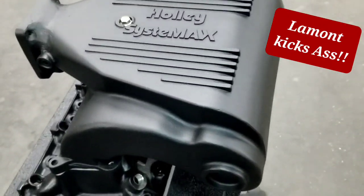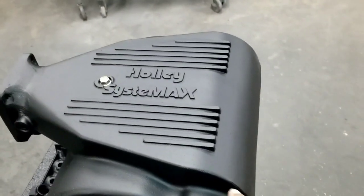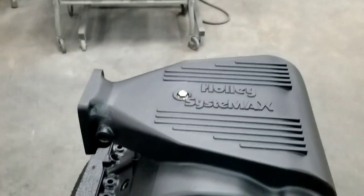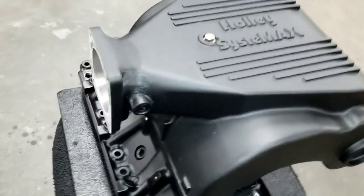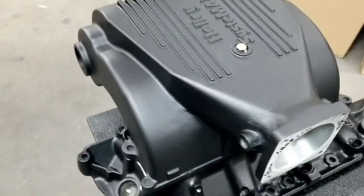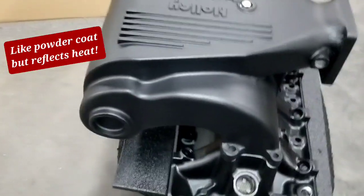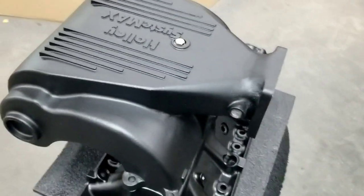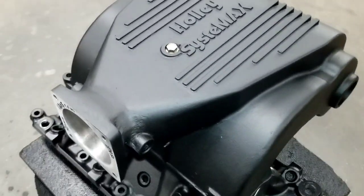You did an excellent job, Lamont? Yeah, I did okay. Some guys watching this video might say it's not perfect. But after the body work, we did a prep job and we hit it with our custom matte black ceramic epoxy coating.